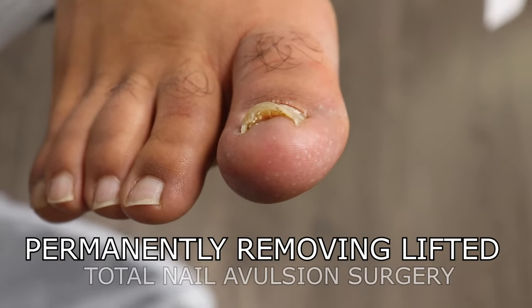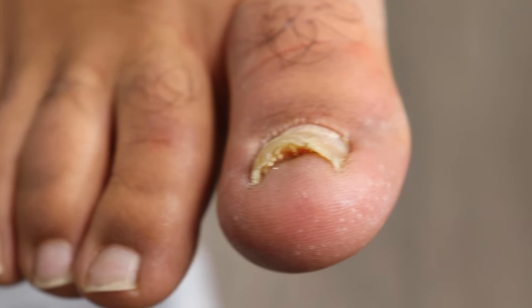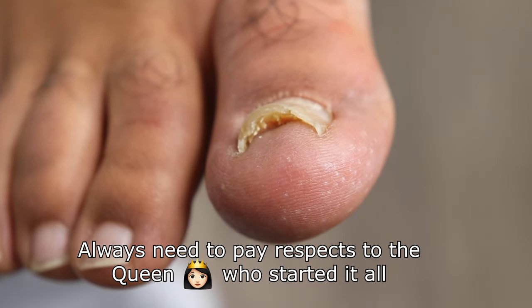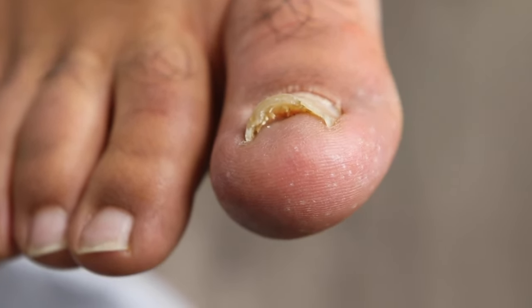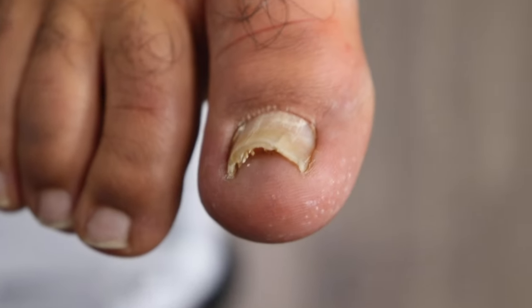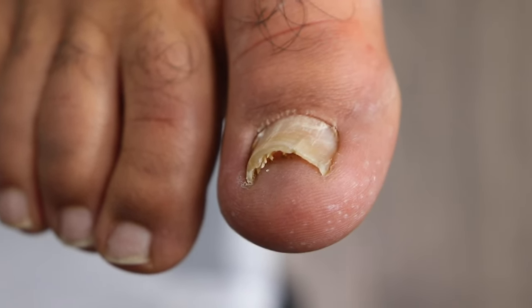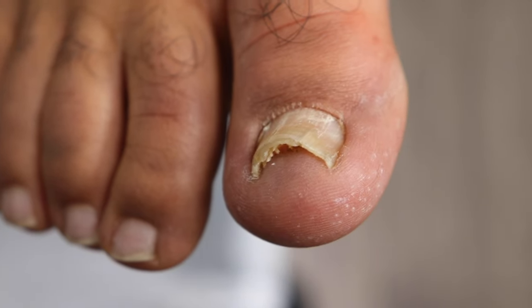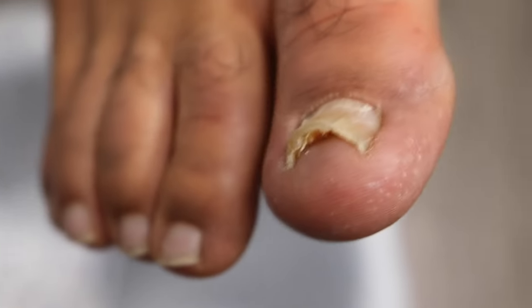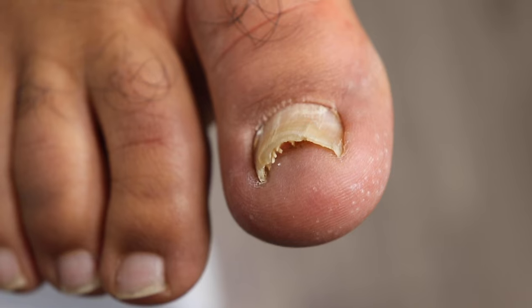I know it was removed before — how long ago? About 15 to 18 years ago. And why did you have it removed? I had ingrown toenails — the edges were going into the corners of the toe, and when I was cutting it, it would be painful. They just removed the whole nail. They told me you can usually remove just half if it's only one side, but since both sides were affected, they removed the whole thing.